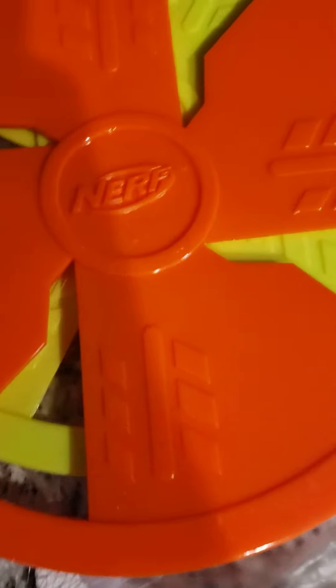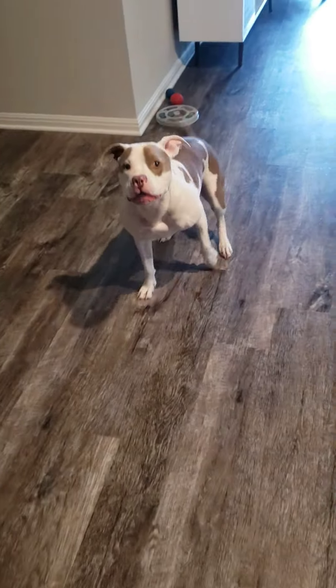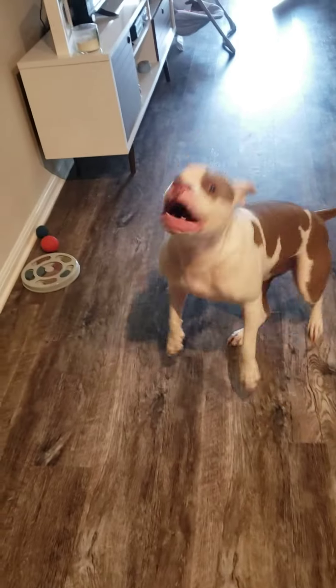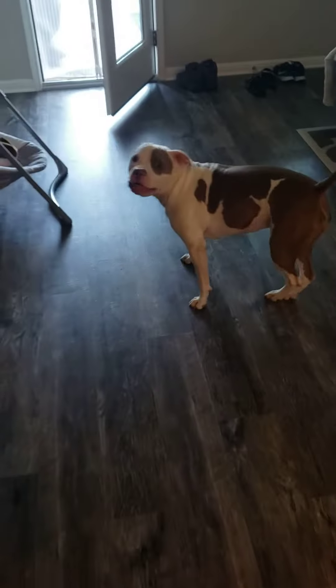Oh my goodness. What is this? Is it a Nerf? Oh my god. What are we going to do? Where are we going?